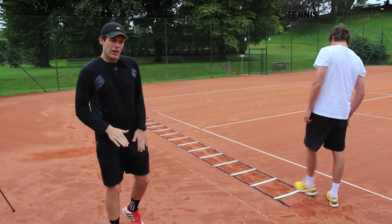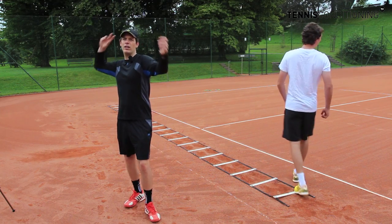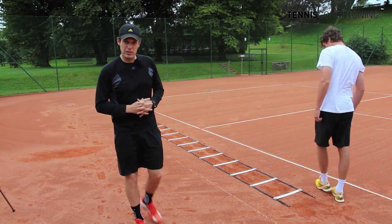The exercise is very, very good for the quick step moving forward, or if you have to hit an overhead and have quick feet — that's the reason why we would do this exercise.